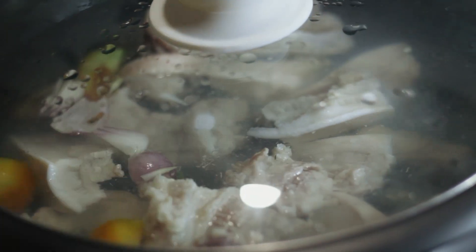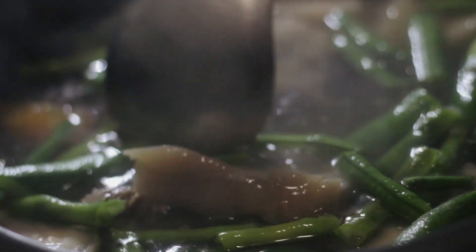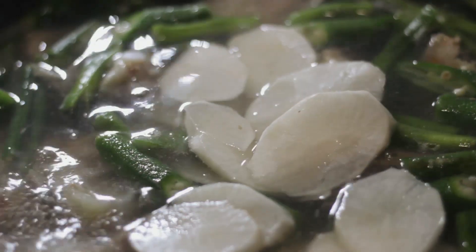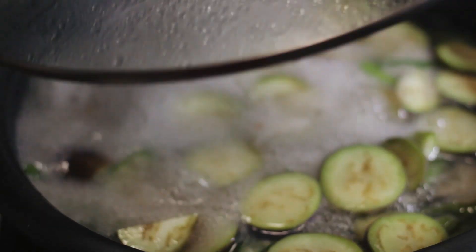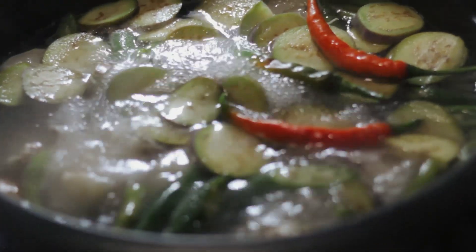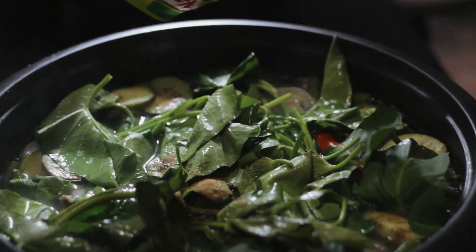After boiling the pork, tomato, and onions, add the string beans, okra, the radish, the eggplant, and the chili peppers. Now add the kangkong and the sinigang mix.